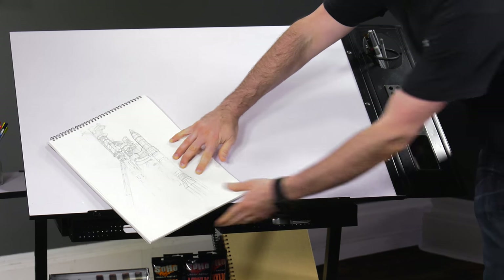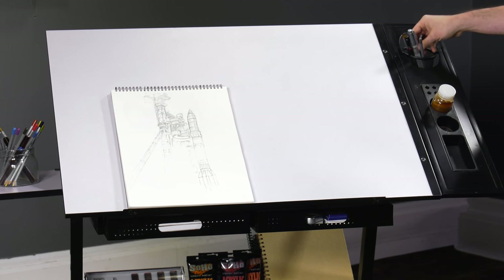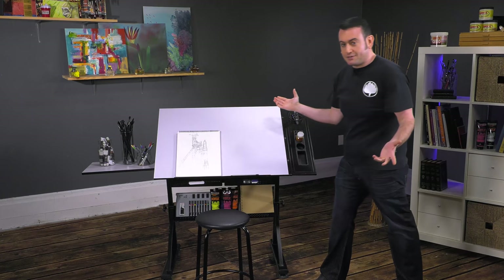You see here we have that lip that we can put up or down, so that if you are drafting — and this is quite an extreme angle — it acts as your pencil catcher as well.